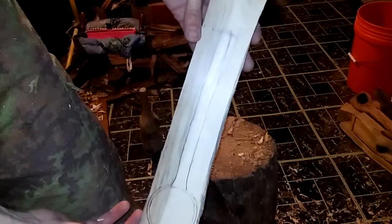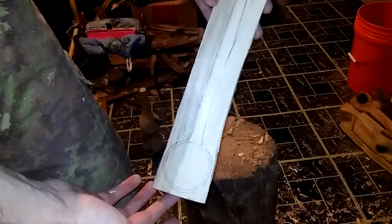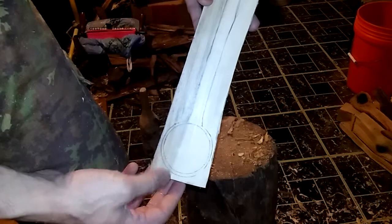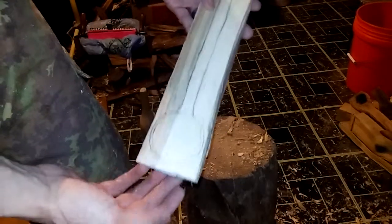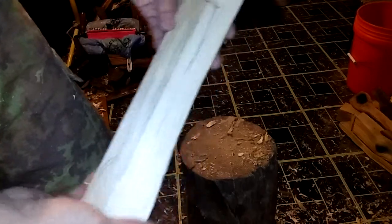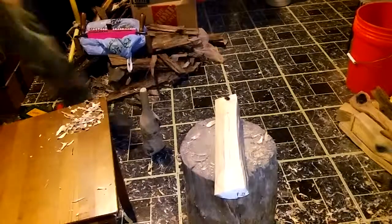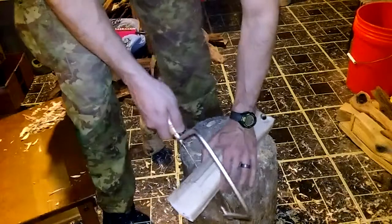All right everybody, an attempt to make this spoon. This is poplar and we'll try — not really sure how this is going to turn out, but it'll certainly be a kind of medium-sized spoon. I'm gonna start by making the stop cuts, which I did not do yet, so I'll do that now.